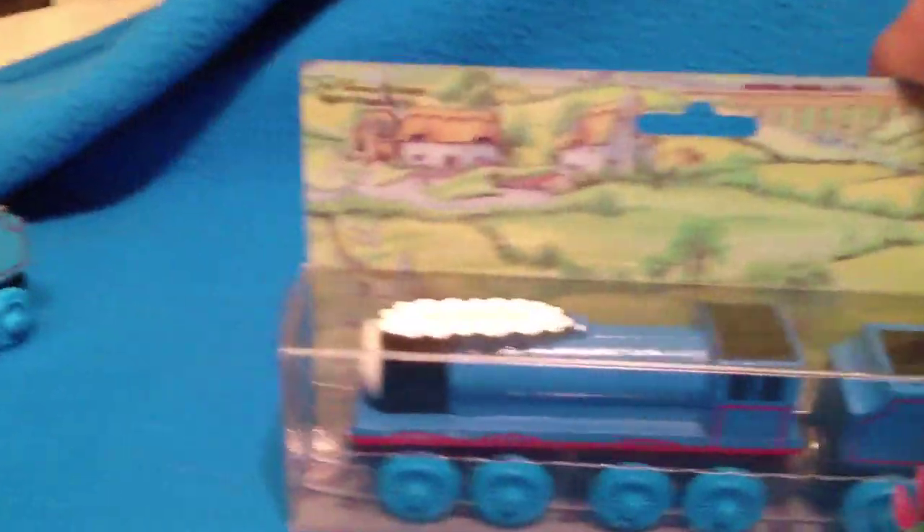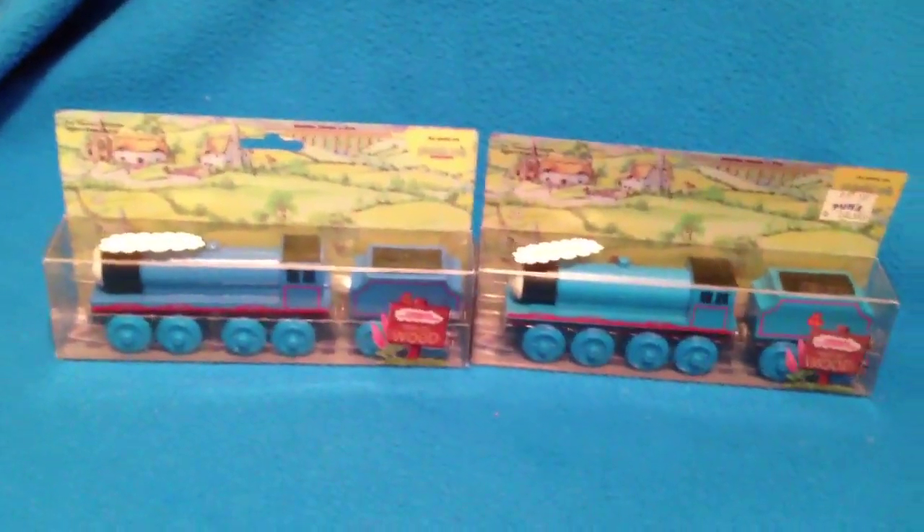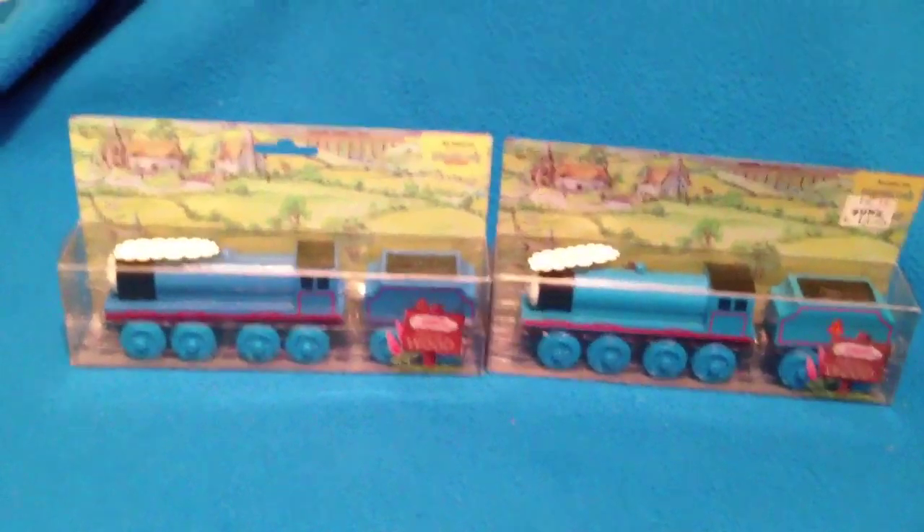A little bit different run. I noticed the dowel that holds Gordon's neck to the train — this one is completely circular, but the one over here has a little notch to it. It's a little bit different run. It's kind of interesting to see the differences they made in 1992. It just seems like they were built much better than the stuff you get nowadays.